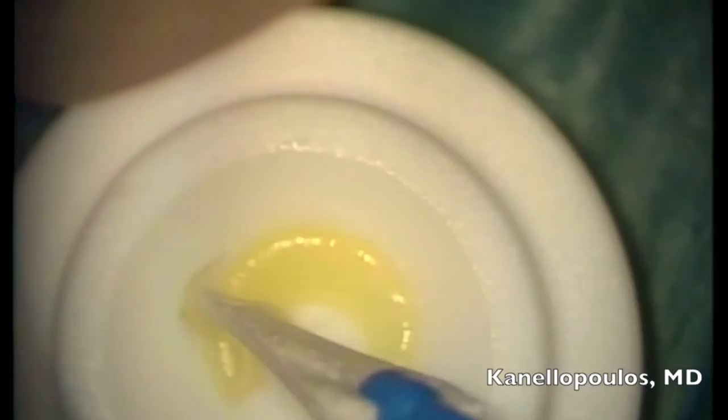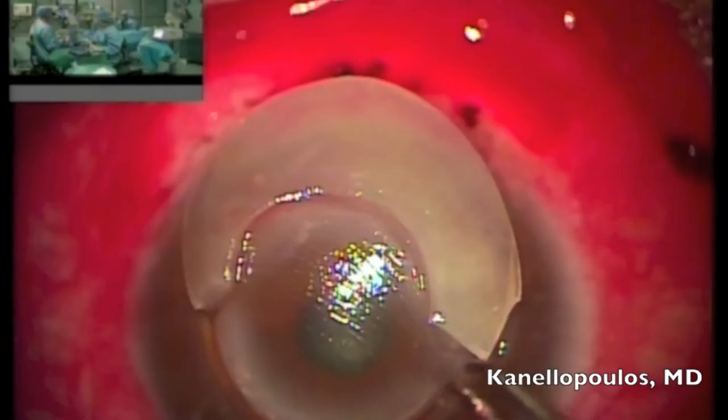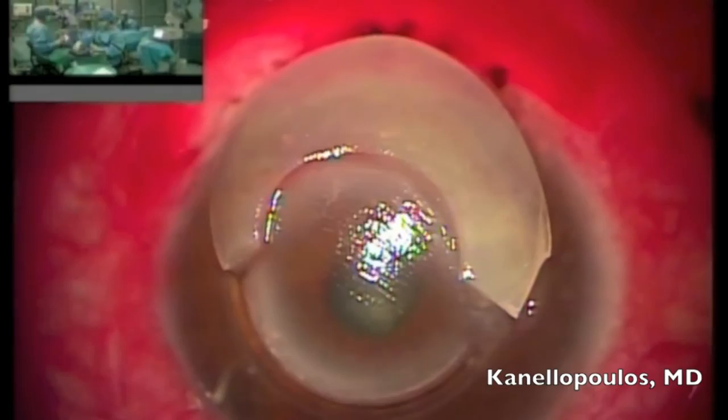I'm going to freehand using a 9-millimeter trephine to try and trim down this annular patch graft and create an initial version of it that will fit the defect created after we remove the debris from the melted cornea. Although this seems quite large, experience has taught me that after suturing it would probably be good enough, and we'll see during the procedure.